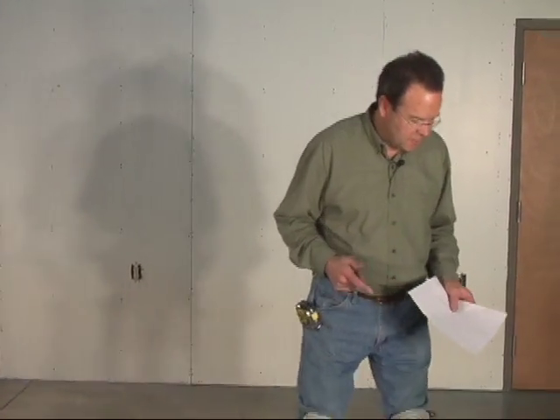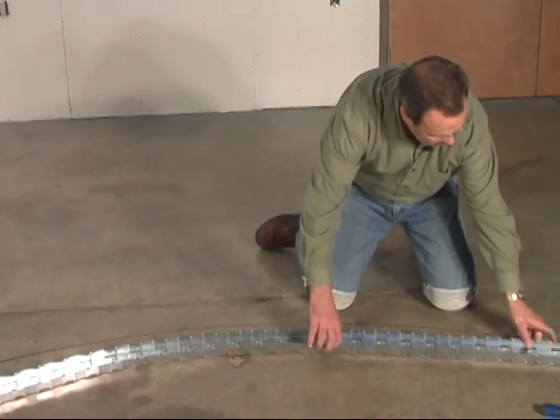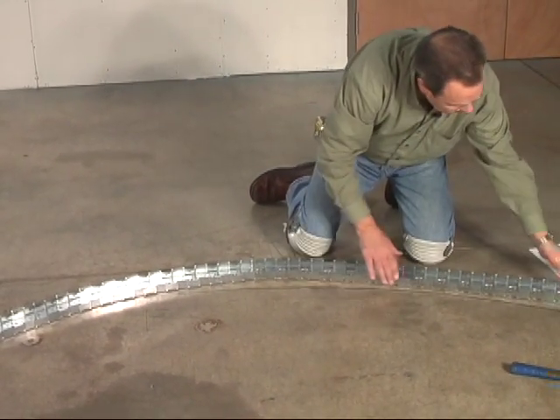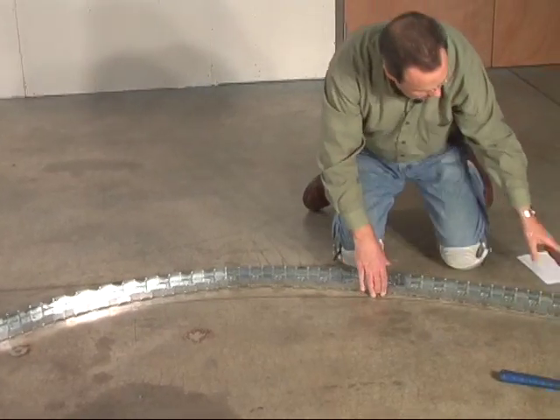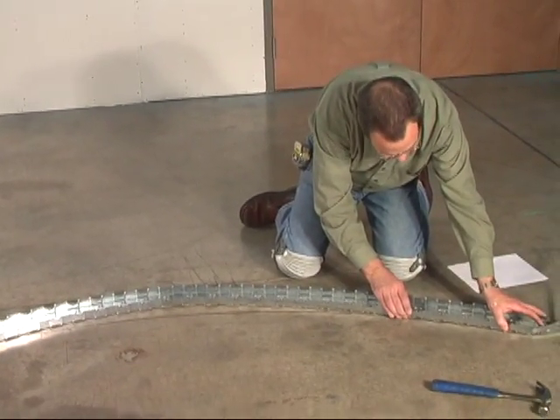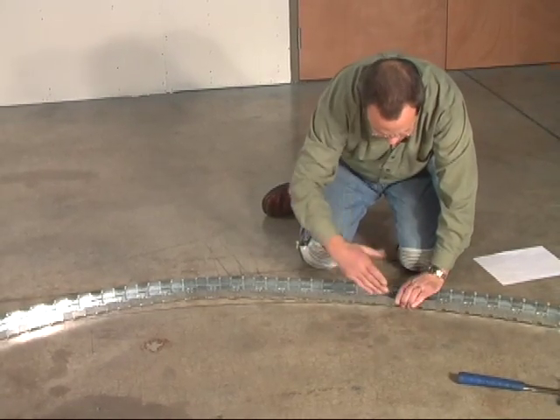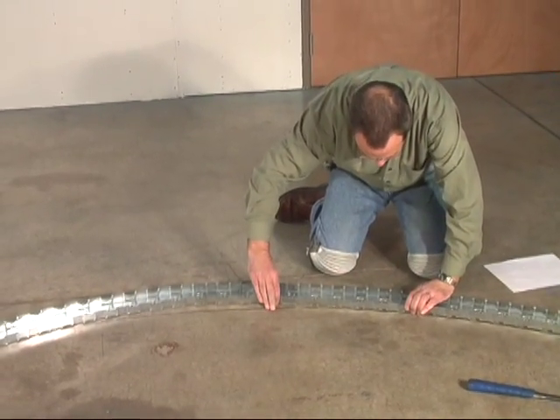I've drawn the radius on the floor here that we need. And since your ribs are going to be matching the inside of this line, we're going to shape the jig — our template — to the outside of the line, so you'll be able to press your pieces into this and get the exact shape you need off of this template.